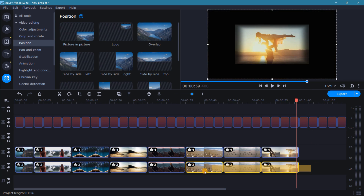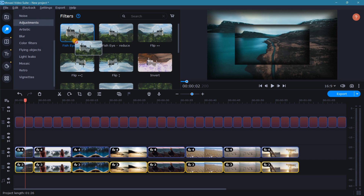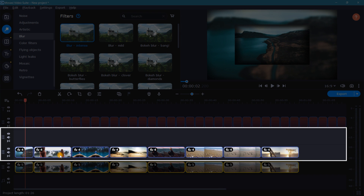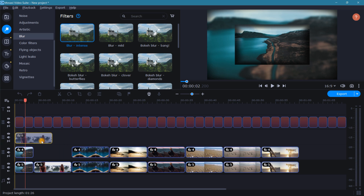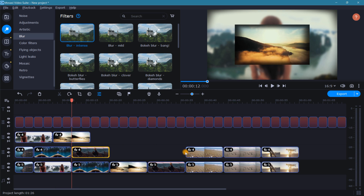Now let's begin editing. Down in the timeline, highlight all of our background clips at the same time. Next, go to filters and grab fisheye magnify and drop that on the clip. Then let's go to the blur filter and grab the intense blur option and drop that onto our background clip as well. Now using the second and third video tracks, we need to stagger the foreground clips so that they overlap one another. Starting with the second clip, move it to the track above, overlapping the first clip. Then continue staggering — moving the third clip below, the fourth clip above, the fifth clip below, and so on.